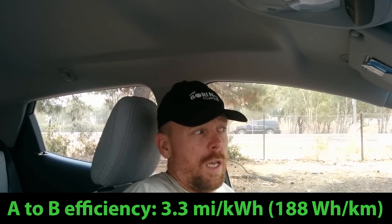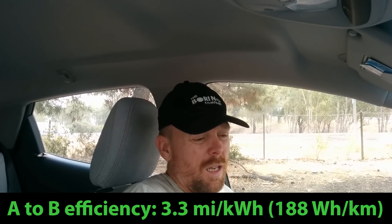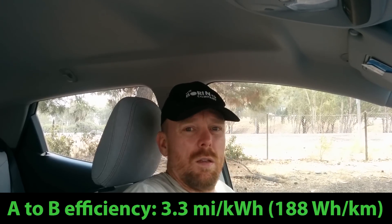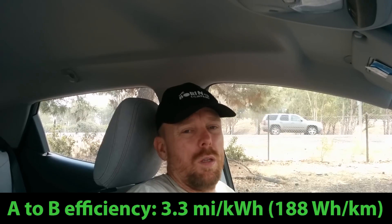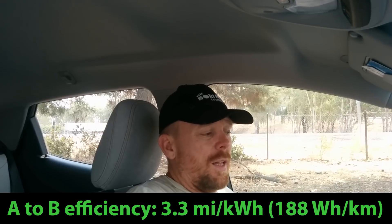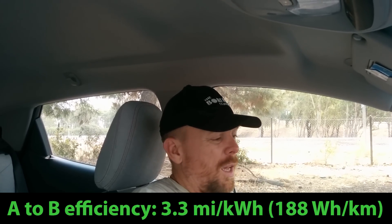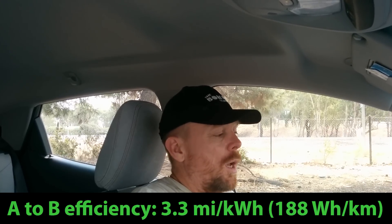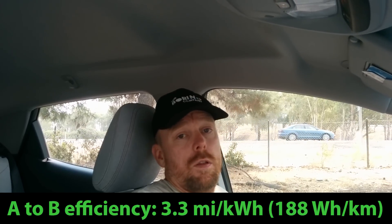The temperatures are starting to increase a little bit — we're pushing close to 90 degrees, which is why running the climate control at 73 degrees is getting close to 20 degrees below ambient temperature. That's what's pushing up that energy consumption. I'm going to do a quick bit of shopping before my trip, and I have another 500 miles to go from here. But I'm going to do the B-to-A leg and just balance out the efficiency that we see.